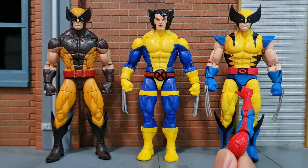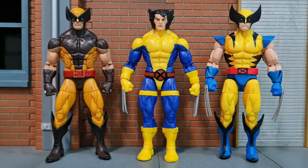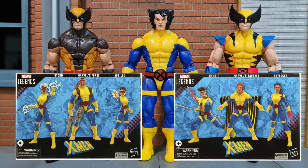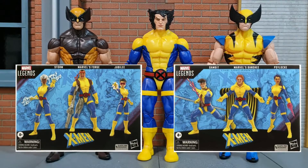Here's the first Wolverine to be on this body mold, and here's the cell shade Wolverine which is the last one on that same body mold. Moving forward, I think Hasbro will be using this new pinless Wolverine body. We have the recently announced Storm, Banshee, and Gambit in this same appearance, and I think most of us are definitely looking forward to those figures as well.